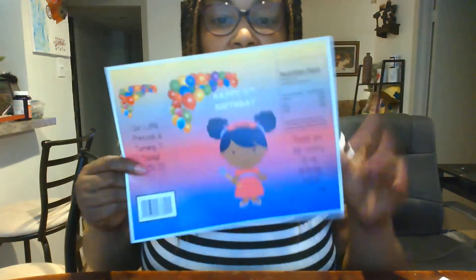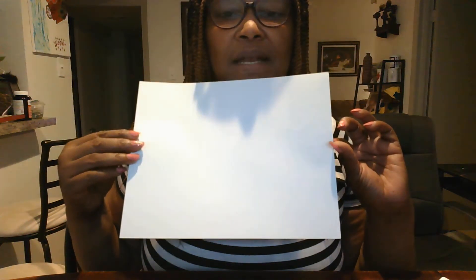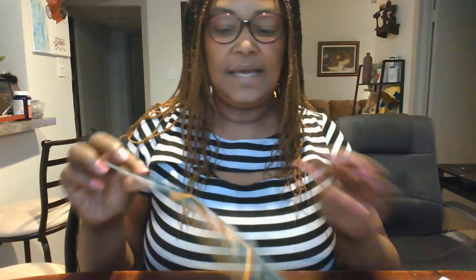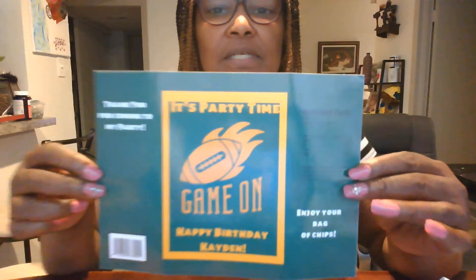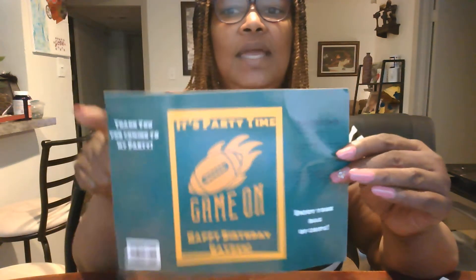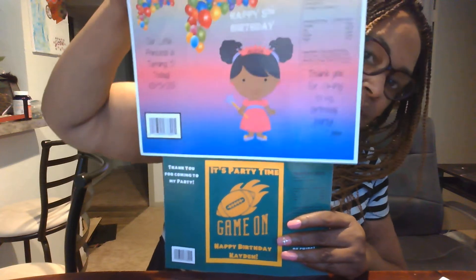This one is done on high gloss photo paper - it's kind of matte on one side and shiny on the other. So that's the one in Microsoft PowerPoint. This is the one I designed directly in Cricut Design Space. With Cricut Design Space you're limited on size - I had to cut away a lot of the excess because you can only do 9.25 by 6.75 inches, so it's a lot smaller.